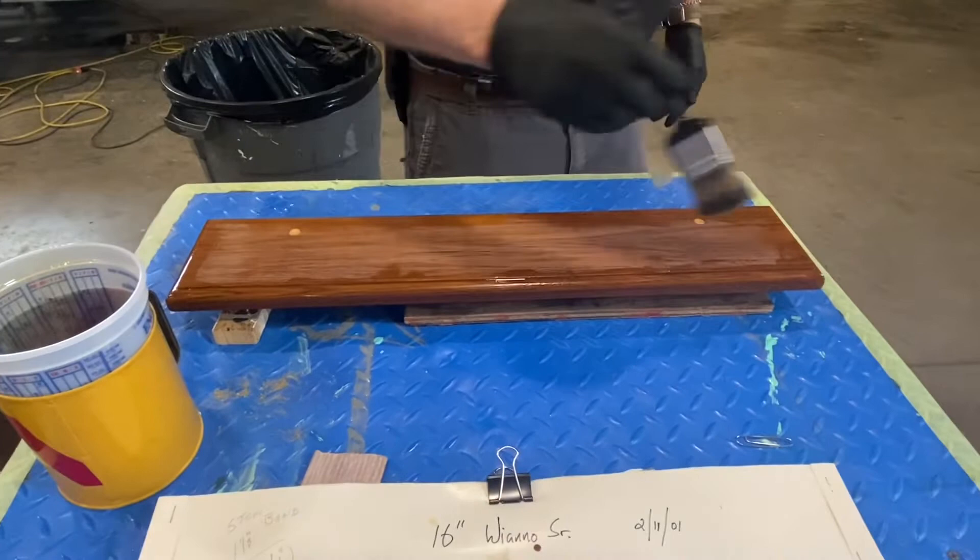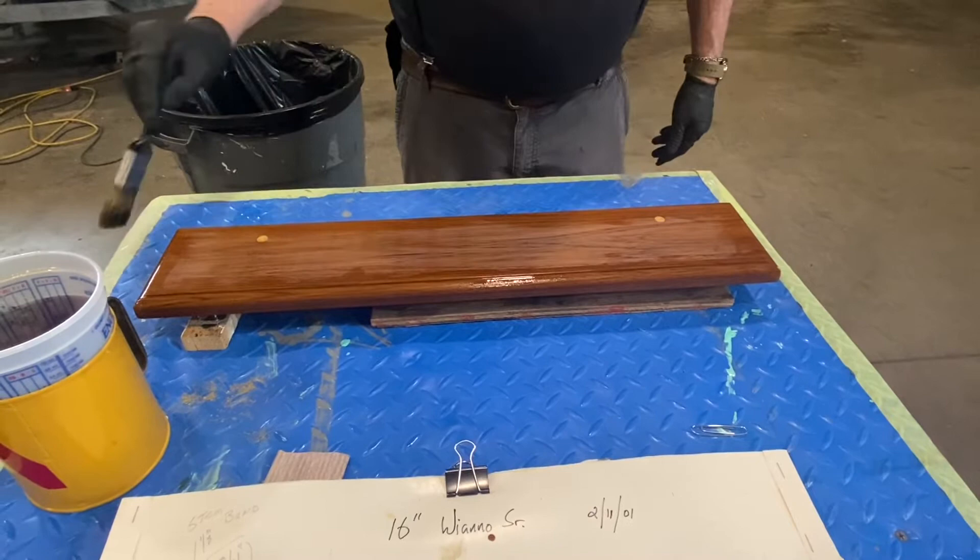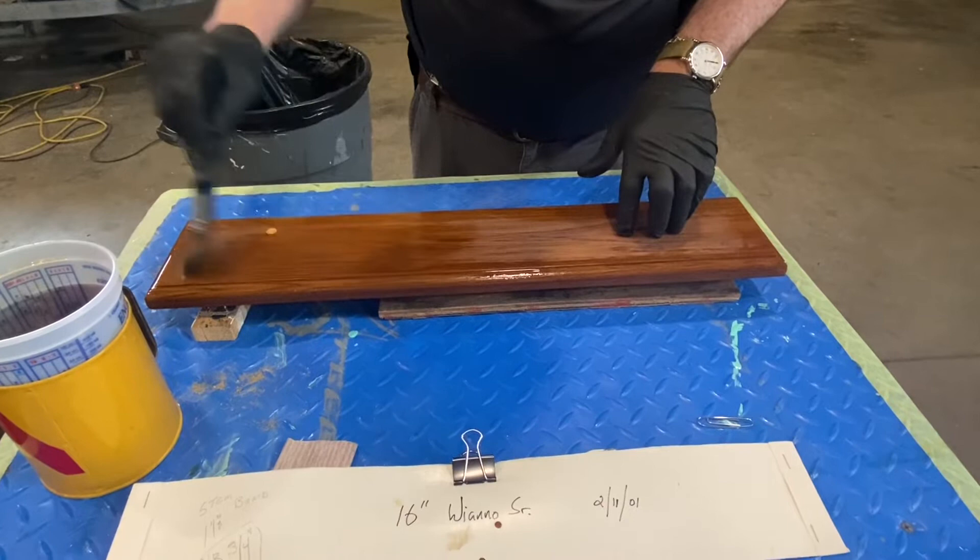If you use little blocks with screws in them, just use those for varnishing — don't ever sand on them because they'll slide and scratch. I usually just use those little blocks on the back side where it doesn't show.